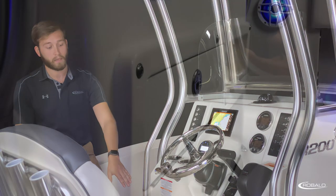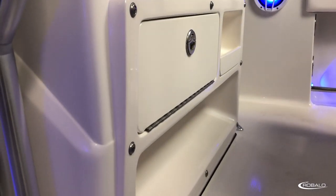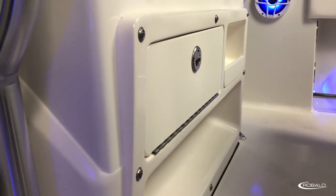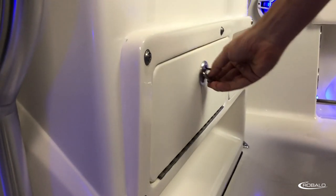Directly below, you have a recessed footrest, a cubby compartment, and a storage compartment that doubles as access to your battery switch.